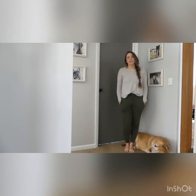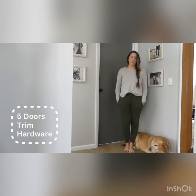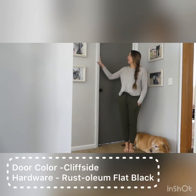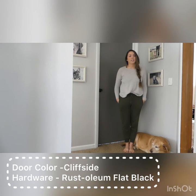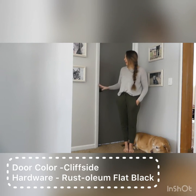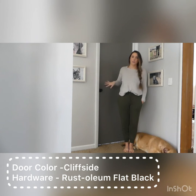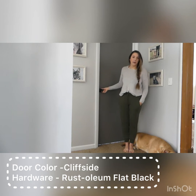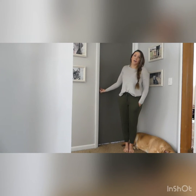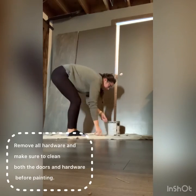Hey there, welcome to my channel. I'm going to show you today how to paint your interior doors on a budget. I did my five doors, trim, and hardware for $50. I bought paint for the trim — our old trim was a dingy brown and we covered it all up with paint, making sure all the scratches were covered. I painted the doors a dark gray because I like that color palette, and I love the black hardware, so I spray painted those with a matte black. Everything works functionally, it doesn't stick, and the paint is staying on very well. Let's jump into it.